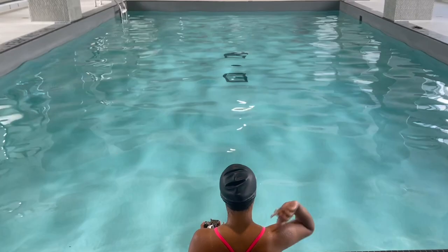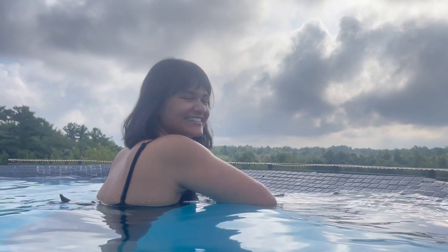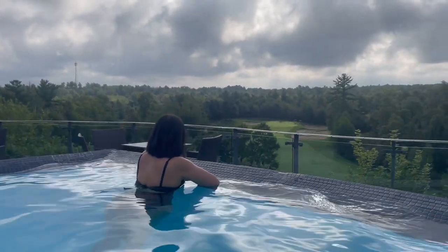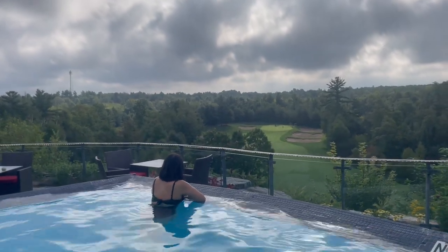Today I'm going to share with you a few ways I've been training myself to get comfortable underwater. I'm Shin, and some of the reasons I started training my lung capacity is because of improved fitness, longevity, and getting closer to freediving someday.